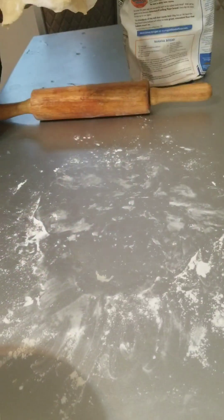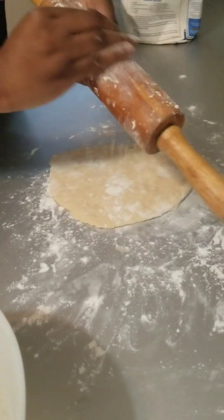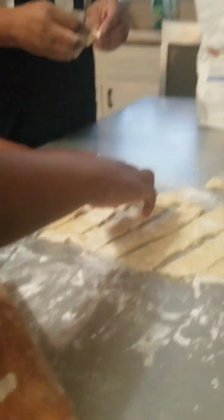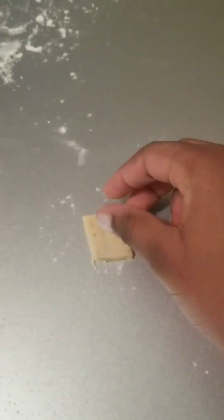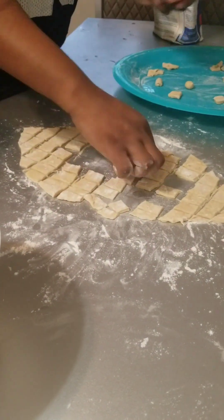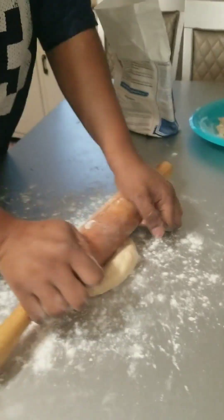Now we are rolling it out on a clean surface with flour on it so it won't stick. It's all rolled out. We've made square pieces, and this one's being cut into shapes. You can make chin chin into any shape you want — like here, I'm making mine into a circle.